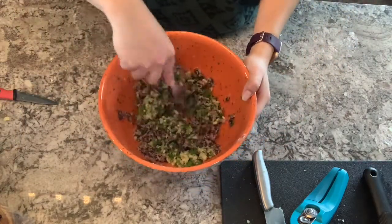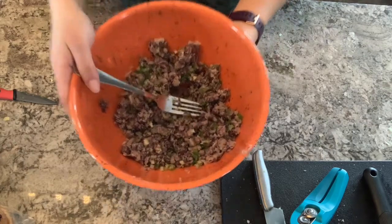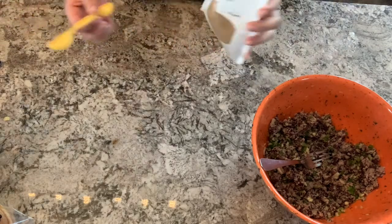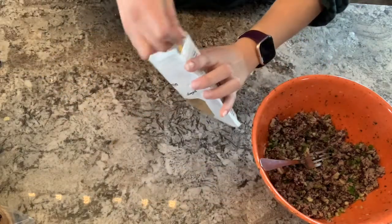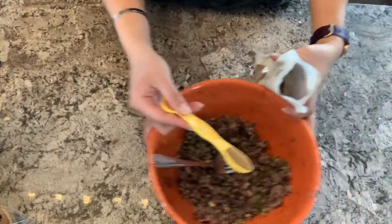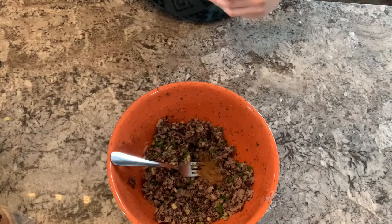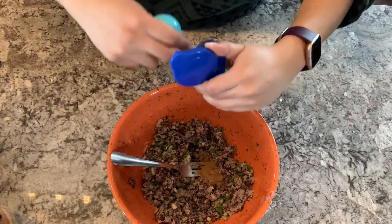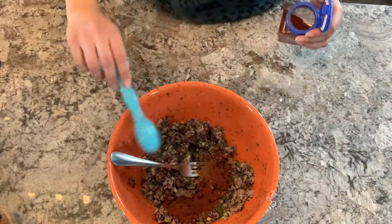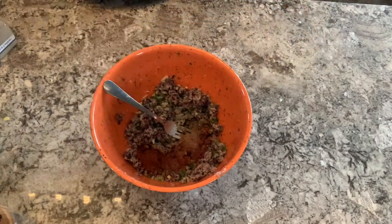Give everything a good stir to combine those ingredients. Once mixed, we're going to grab our spices — one teaspoon of ground cumin, add that to the bowl. Next, measure out one tablespoon of chili powder and add that to the bowl as well. Then add your salt and pepper to taste.